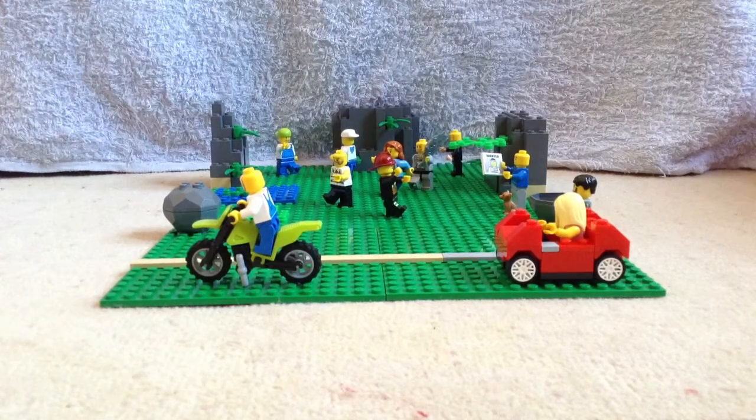And I'm going to make a stop motion with it, so please watch the stop motion. Thank you for watching.